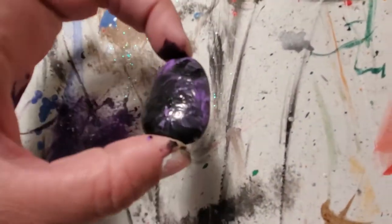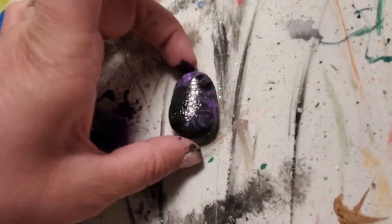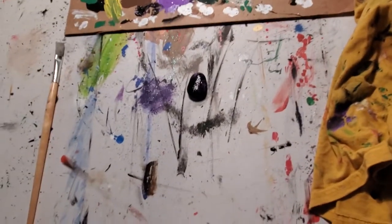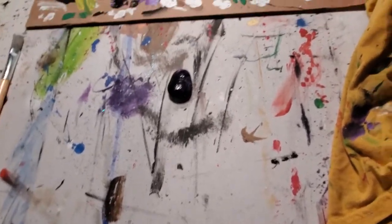Now it doesn't look like much right now — it's a bunch of different colors. Now we're going to do a technique I like doing and it's super fun, but make sure you put everything up as a barrier because it can get really, really messy.